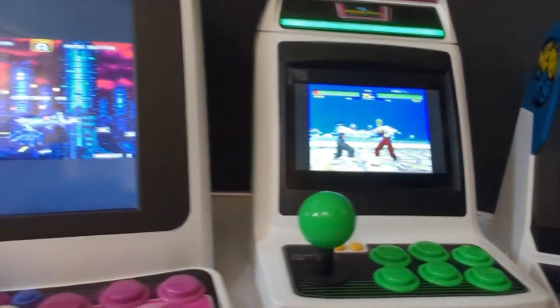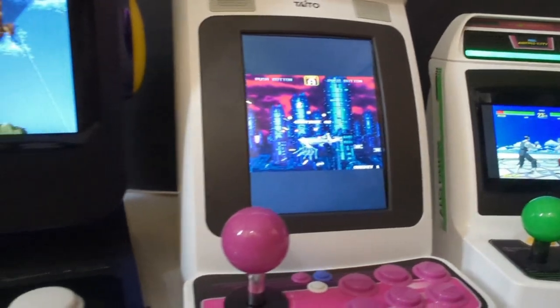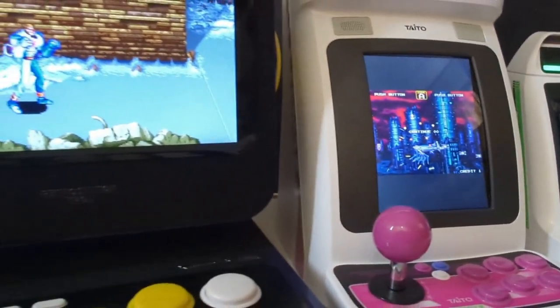So let's see if I can recreate the same arcade feel by getting all of these machines on at once at full volume.